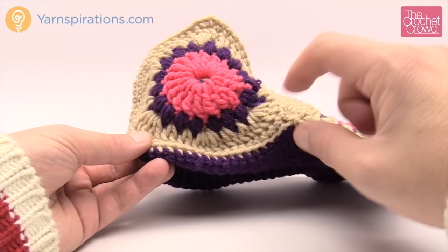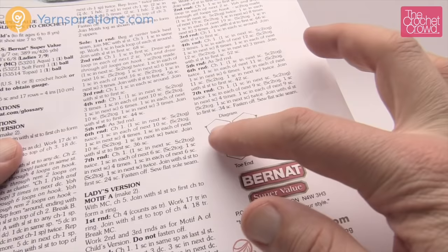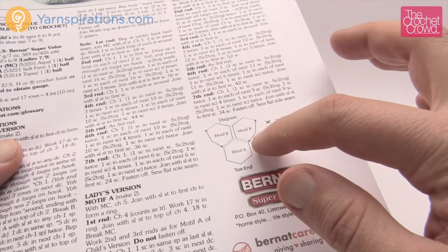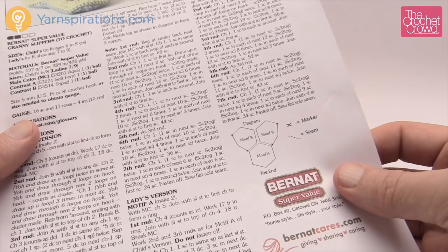They're identical to each other. The only difference is how it's turned in order for it to sit flat. If you look at the instructions you're going to notice motif A and then there's two B's — identical on both sides of the heel. On motif B we're going to slightly change the story line on the side here to make it flat so you can see it going flat across the sole of the shoe. We'll need some stitch markers for that, and you can have a lot of fun with these colors and ideas.